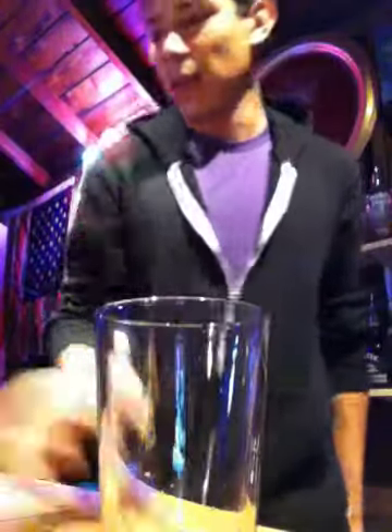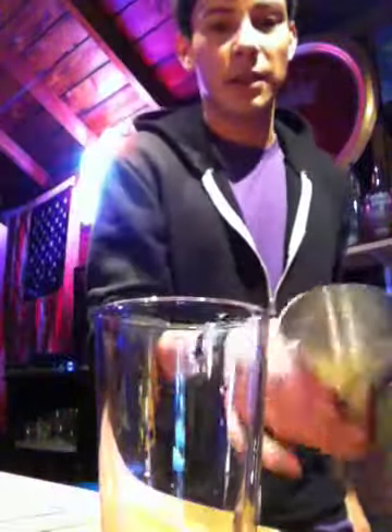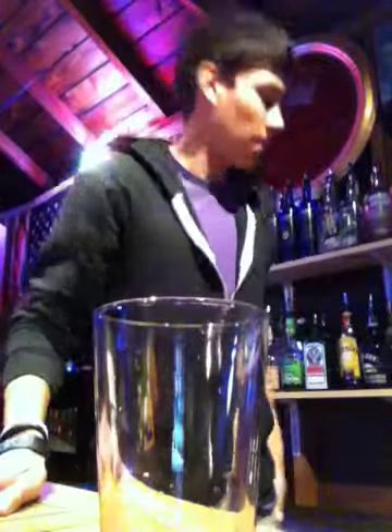Let's get your shaker tin. This is my glass — I already have ice in here so I can shake it. I forgot to get a clean martini glass, which we're gonna need — a cocktail glass.